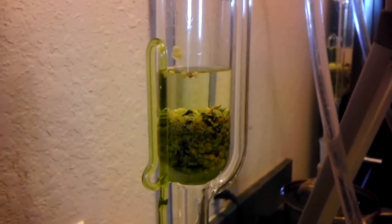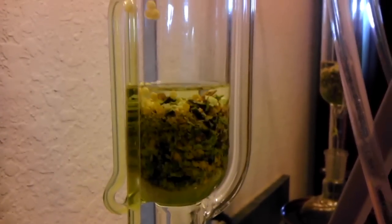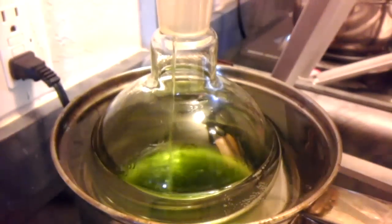It's really fun to watch. It took about 15 minutes per cycle, and I let it run for — I don't know — maybe ten times.